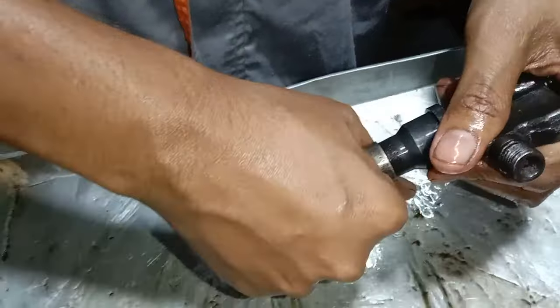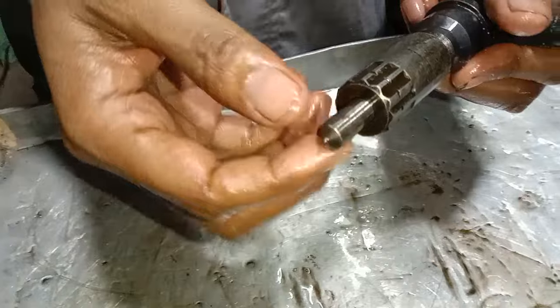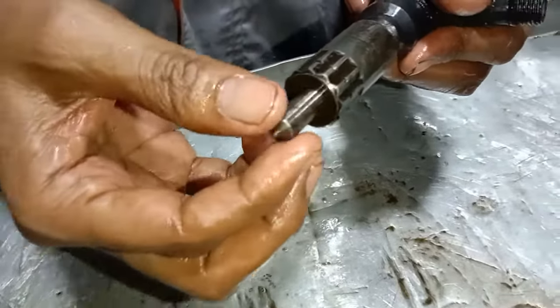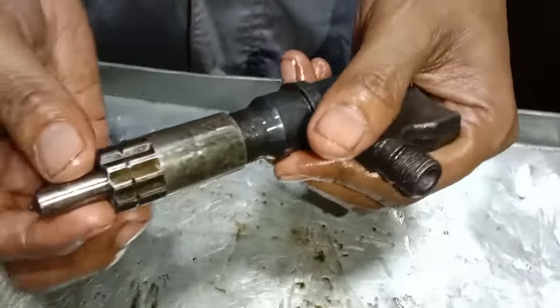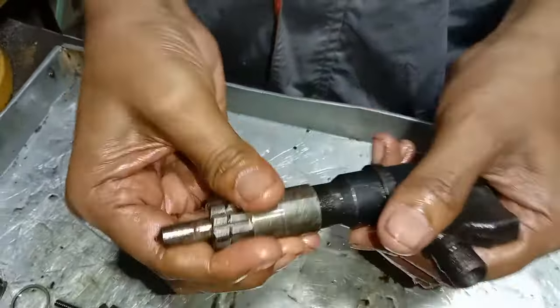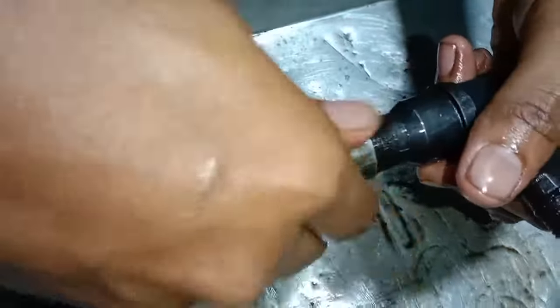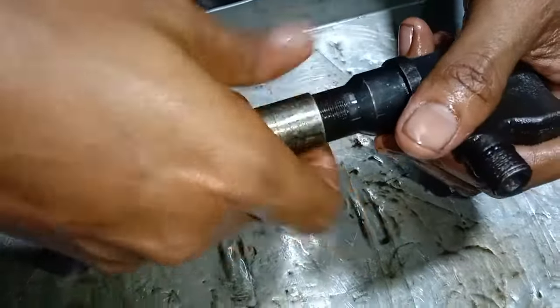This is the long stem nozzle, which is a long stem of the injection.